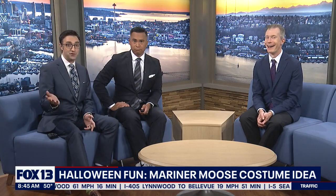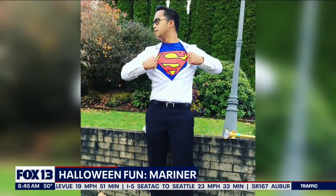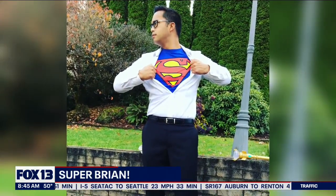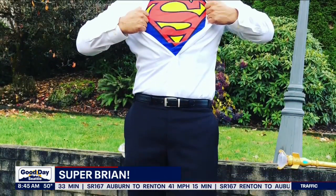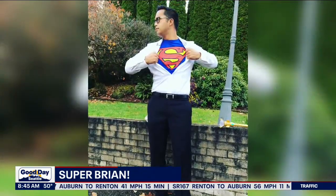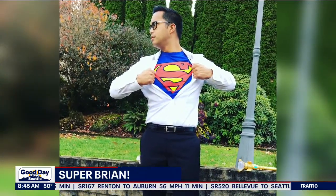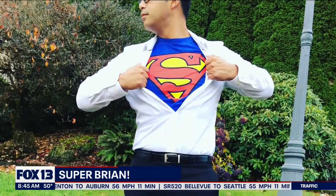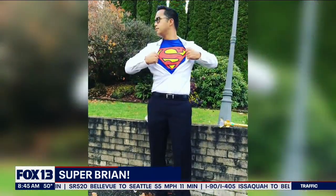And if baseball isn't your jam, you can always dress up as your favorite superhero this Halloween. Like my main man Brian Flores did here. Very easy to do — just buy a Superman shirt, put some glasses on, and unbutton the dress shirt there. I always knew you were Superman. Not all heroes wear capes. I was wondering why we have a phone booth in our studio here. I leave every so often to take a break, but I'm actually fighting crime.